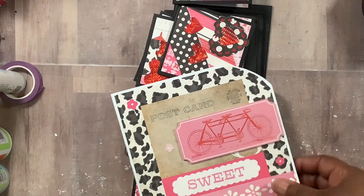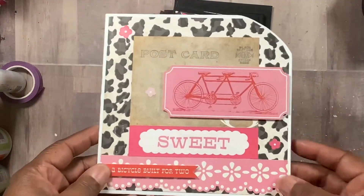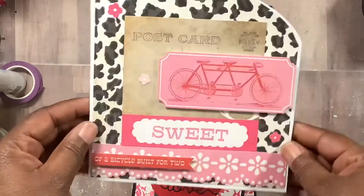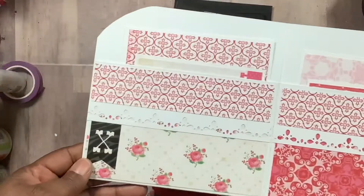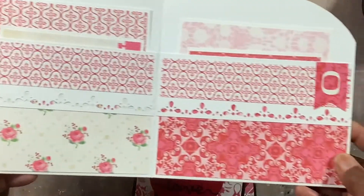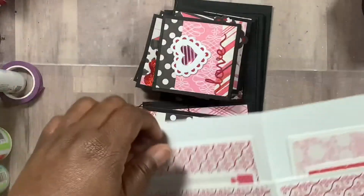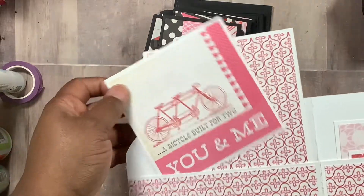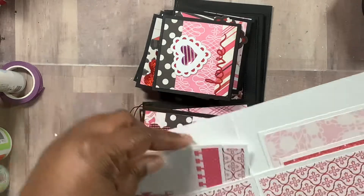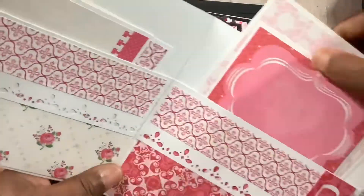And then I made the second version she showed — you can see I just used all the stickers and popped everything up. I used a Stampin' Up punch to punch this and used the stickers. It's the same concept, just using more paper and cut aparts. I really enjoyed doing these.